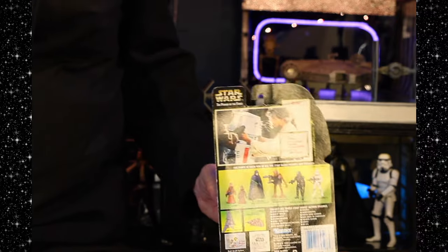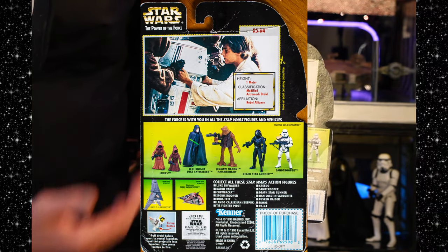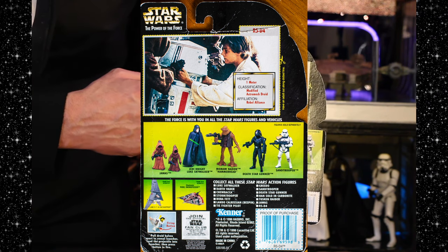Concealed Missile Launcher — ooh, that's exciting. Here's the stuff on the back. There's the other stuff you need to buy. We've got some Jawas. It's the Power of the Force collection, by the way. There's Luke buying them in Star Wars just before his motivator blew.